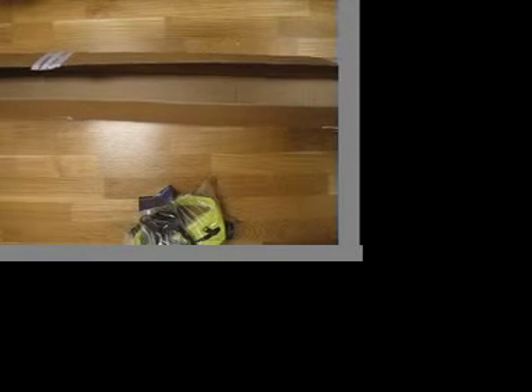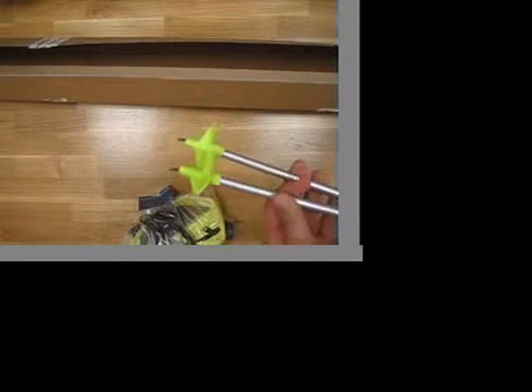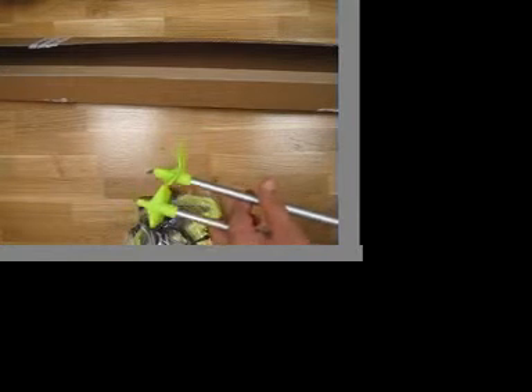We also have replacement pins for the poles here if you want to ride on the asphalt. This is for snow. So this is what was in the package.